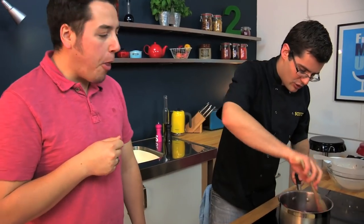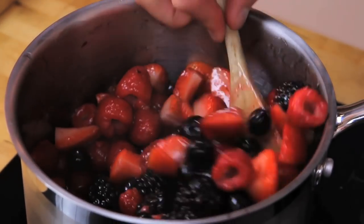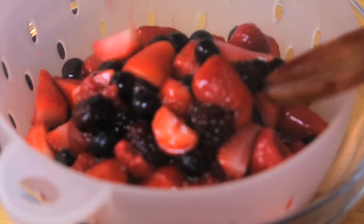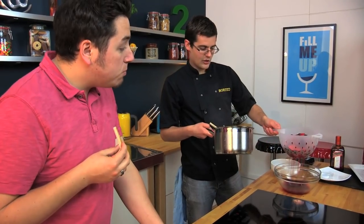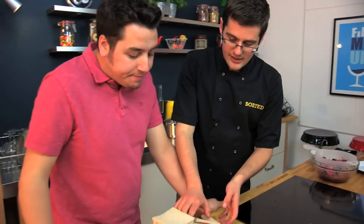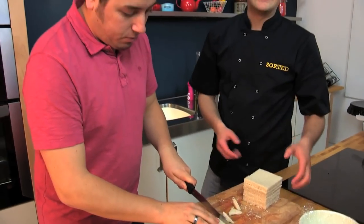Our berries already - look at that - just starting to soften and leach. We don't want to mash them up any more than that. So what I'm going to do is pour them straight out into our colander. We want to save all the juices, because that's what we're going to need for the bread. Then the berries go dry. Next stage with our bread - seven slices. One slice, cut the corners off, and we need that for our bottom.